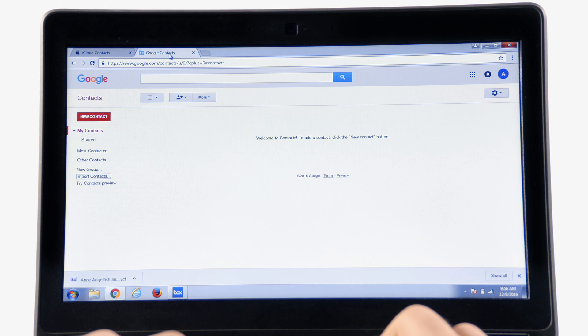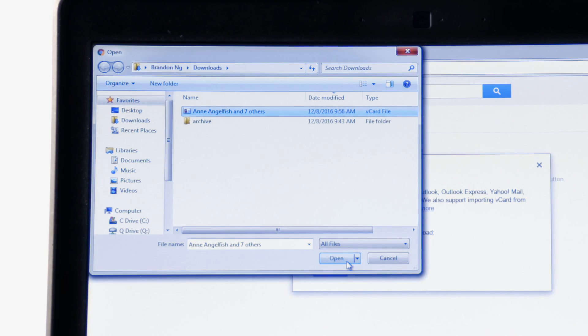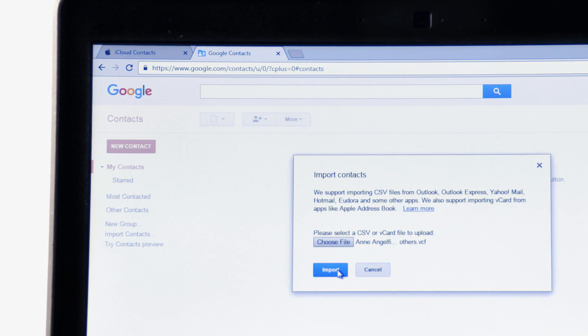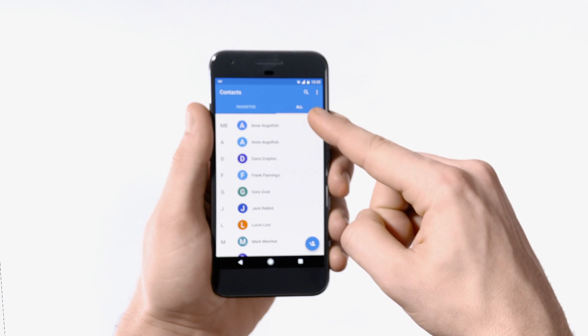And finally, back in your Gmail account, go to Contacts and Import Contacts. Then click Choose File, select your saved vCard file, and hit Open followed by Import. And that's it! Your contacts are copied to your Google account and will show up in your Pixel's contacts.